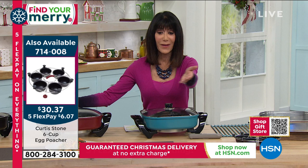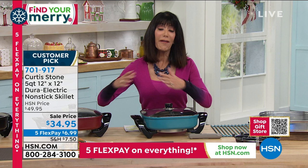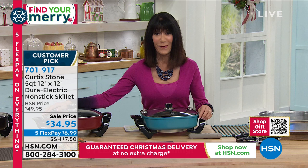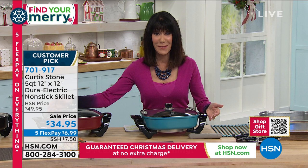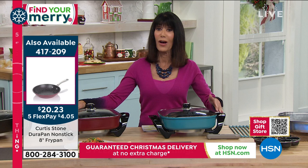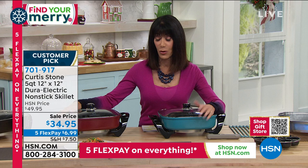Today we have five FlexPay on absolutely everything. The egg poacher is 714-008 at only $30.37. Everything you buy from now to the 20th will have five FlexPay. Everything you buy today is guaranteed to be in your home by Christmas at no additional charge. And you have the extended return policy to the end of January. Delivery direct — when you place your order, you can have it shipped wherever you want within the country.